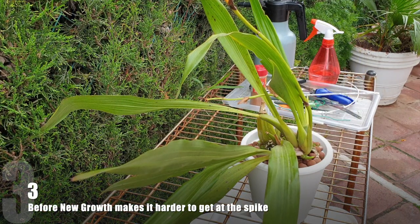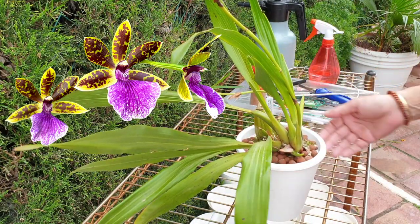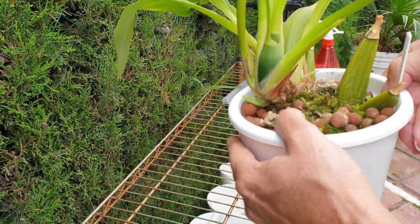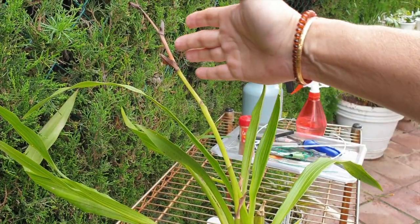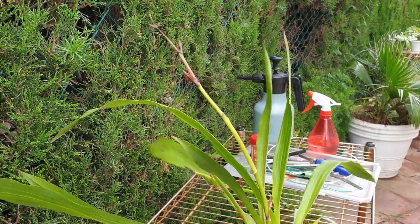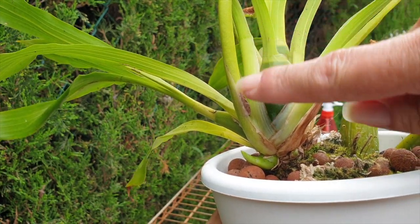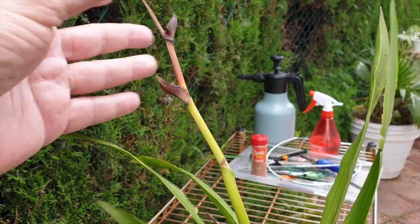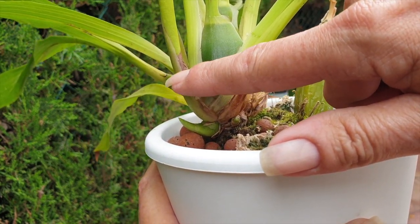Here's my Zygopetalum trozi blue — thank you so much for identifying it for me! You can see it's producing a new growth — maybe two! It hasn't absorbed the spikes yet; it's starting to. The rest is green and ideally I would leave this spike on until it's completely absorbed — there's plenty of energy in it — but I'm not quite comfortable with how the spike is so close to the new growth. I don't know how long it's going to take to be absorbed, and meanwhile the growth is going to be chugging along and cover the spike.